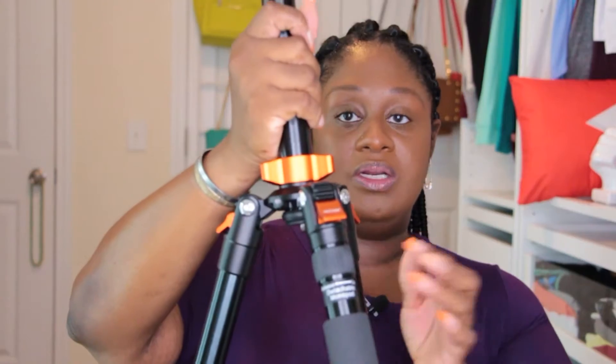One of these legs comes out and turns into a monopod. That's great for outdoors and if I ever go hiking and want to photograph some stuff. A monopod helps stabilize your camera. I'm really excited about this tripod and I'm gonna play with it some more to know more of the workings of it.